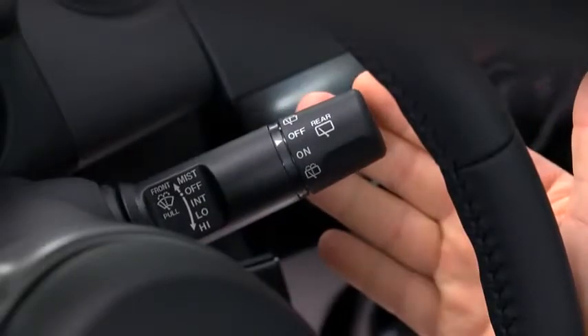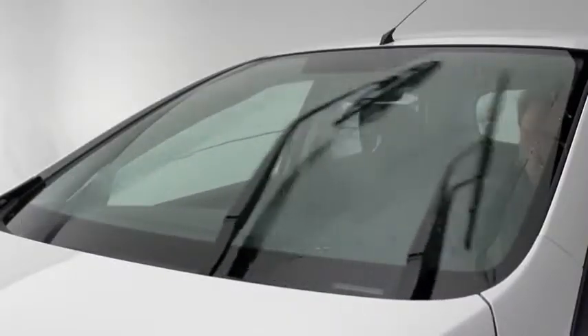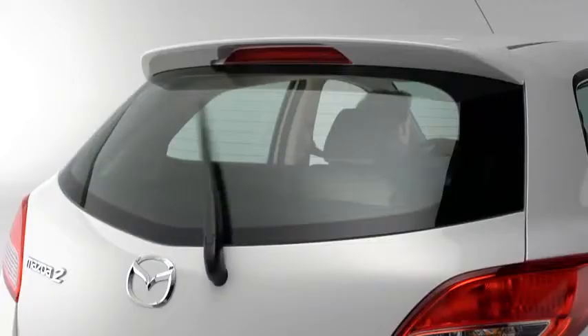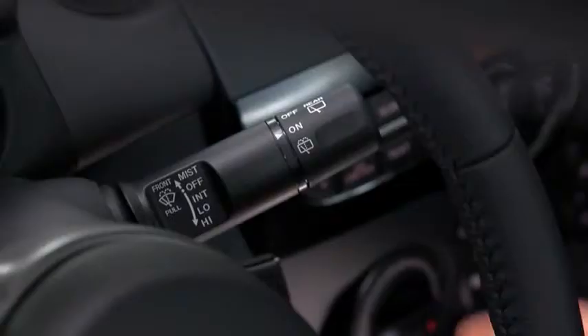To spray washer fluid, pull the lever toward you. For the rear window wiper, turn the switch at the end of the lever to on. To spray washer fluid, turn the switch to washer.